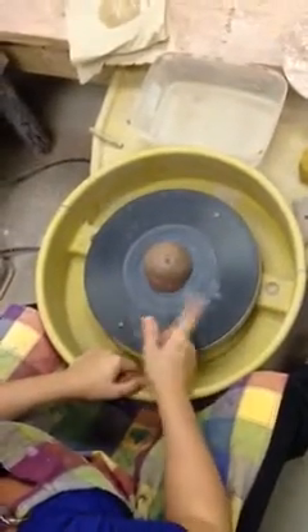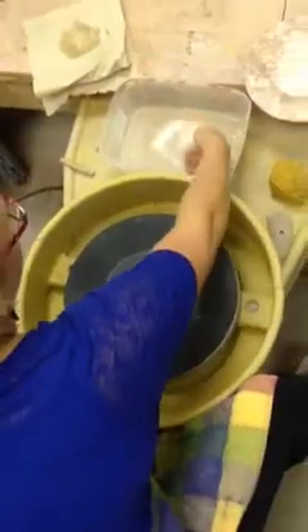We're going to practice centering the wheel and throwing a cylinder. Step one: make sure your clay is firmly on the wheel head. Make sure you've got water on the clay.